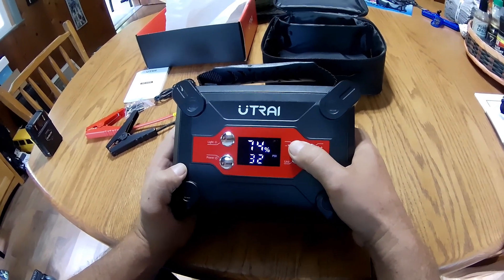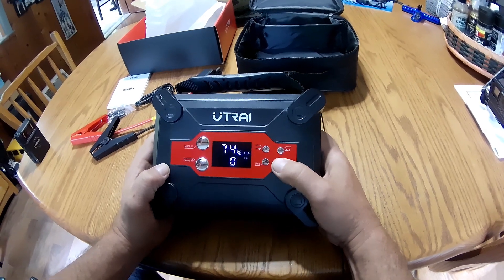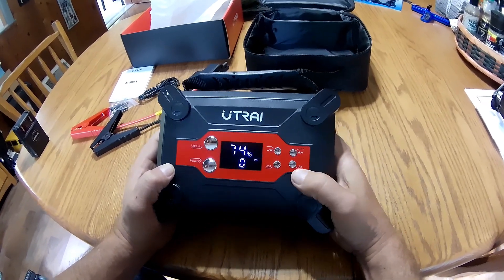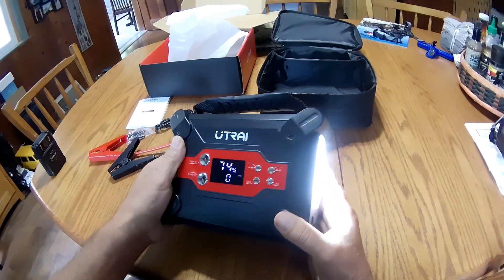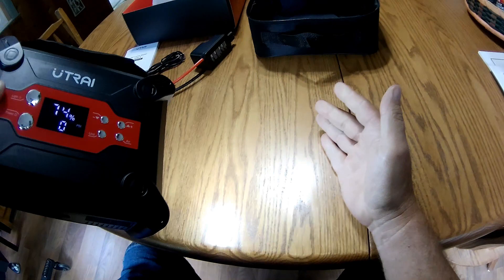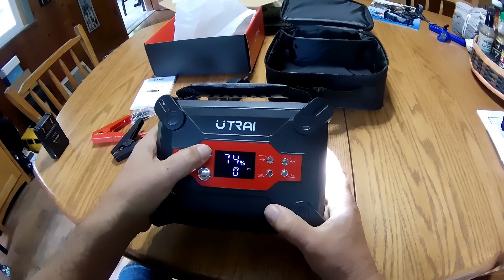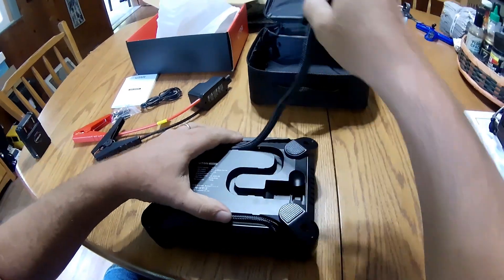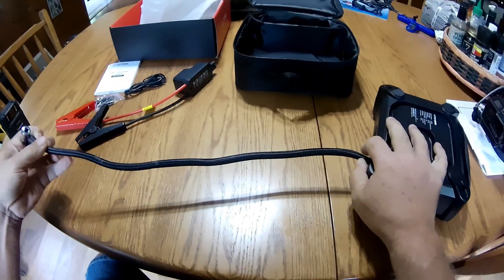We'll try a car tire this time. Hold that to turn the air on and off, long press to turn the light on — pretty bright light. Looks like about a 20-inch hose.